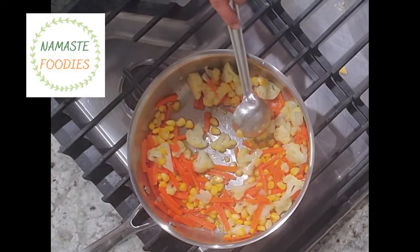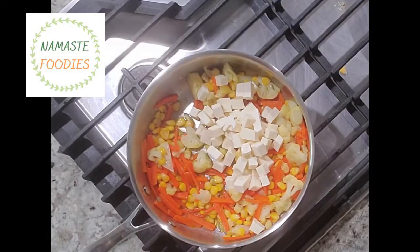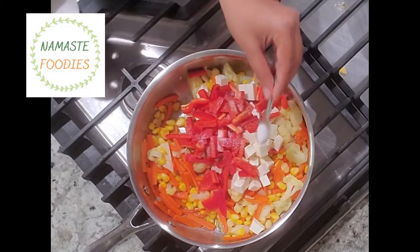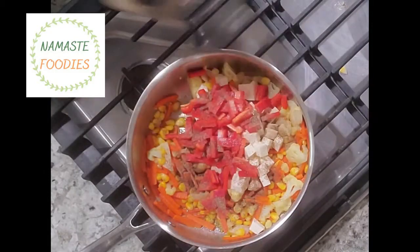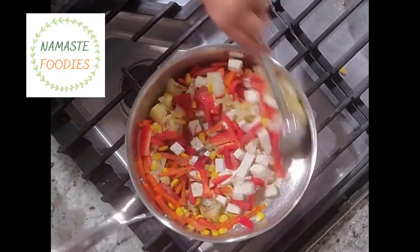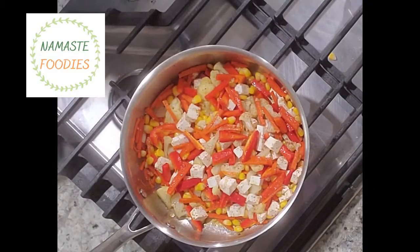Our vegetables — sweet corn, carrot, and cauliflower — are ready and well cooked. Now I am going to add paneer, which is cottage cheese. If you want, you can also add fresh tofu here. I have also added some red bell pepper, which gives very good taste — you can choose the bell pepper color according to your choice or availability. I am adding salt and black pepper for seasoning.